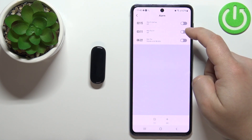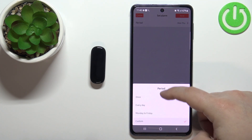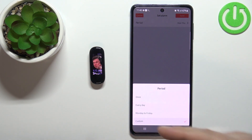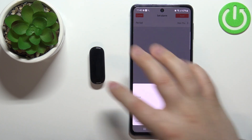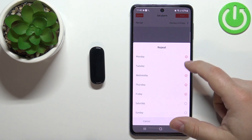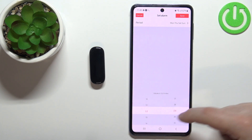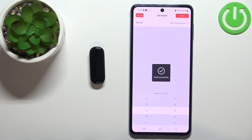What you can edit is basically the days on which the alarm is going to be active. If you select 'Once', it's going to vibrate only once — the band doesn't have sound, so it vibrates instead of ringing. If you select 'Every Day', it's going to vibrate every day. If you select 'Monday to Friday', it will only work on weekdays. And if you select 'Custom', you can select specific days. Once you're done with the days, you can set the hour by swiping up and down, and then tap save.